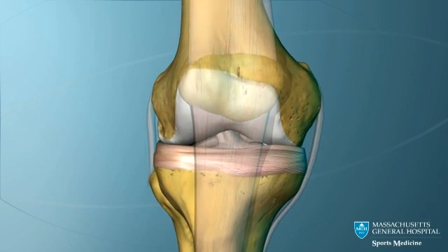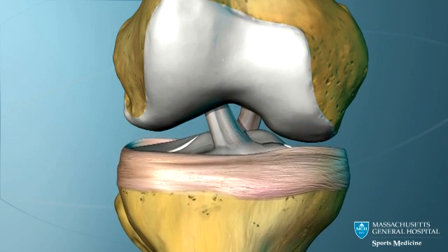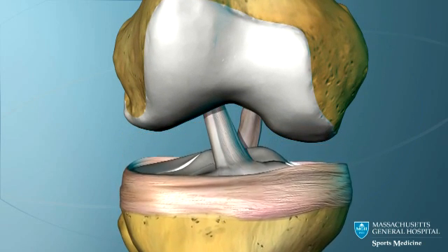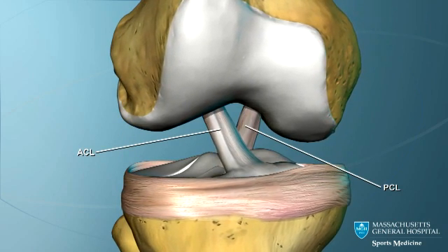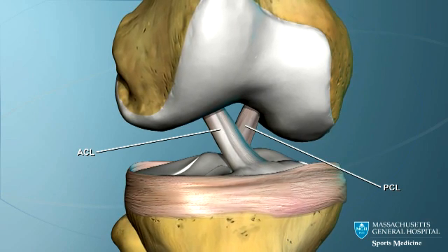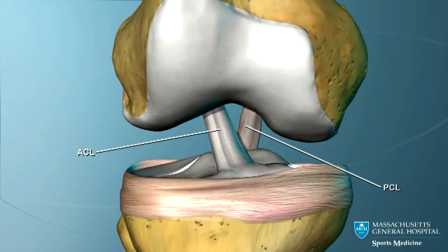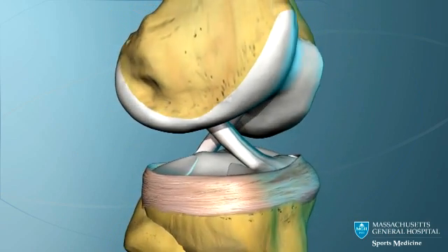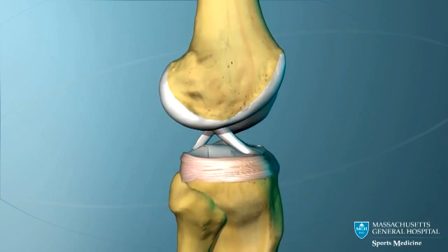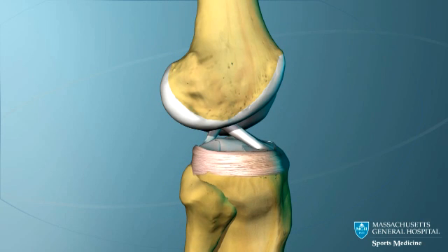Two ligaments cross in the center of the knee. They are called the cruciate ligaments. The ligament toward the front is the anterior cruciate ligament, or ACL, and the one towards the back is the posterior cruciate ligament. The ACL prevents the lower bone, the tibia, from moving forward, and the PCL prevents it from moving backward.